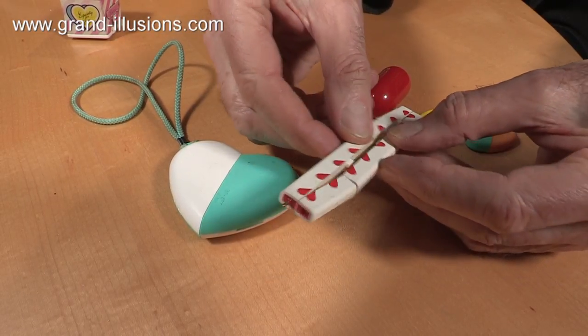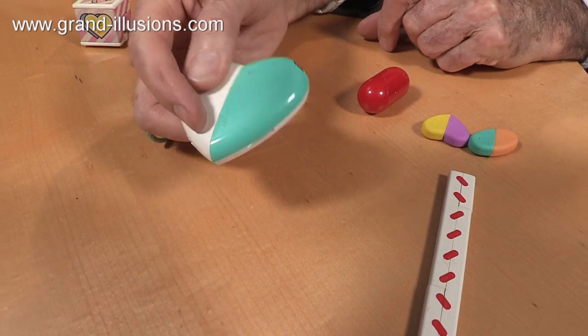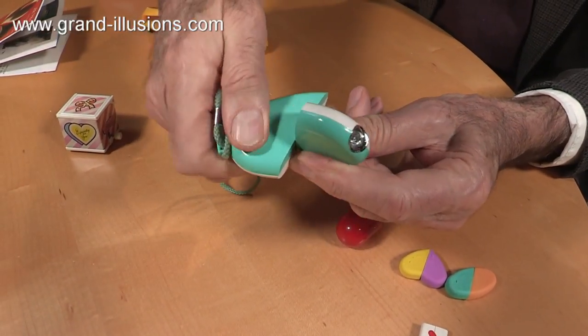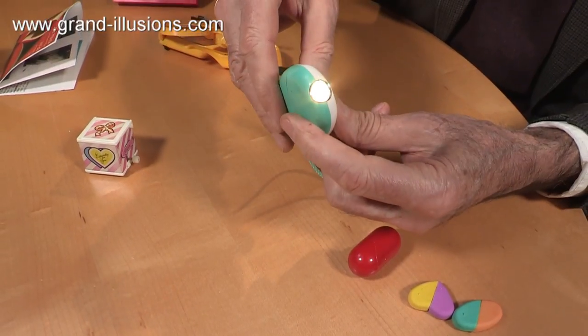You'll see it a little more clearly on the torch that's next to it. This I also picked up at the airport. It's a torch, and it looks like a heart, but to turn it on — there's no switch in it — you turn that along, which instantly changes its shape into a sort of oval lozenge shape, and there's the torch switched on.